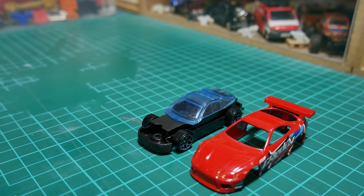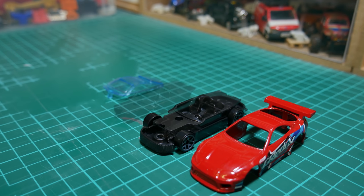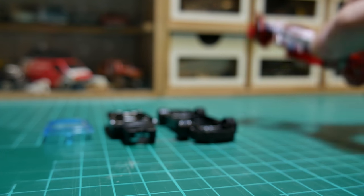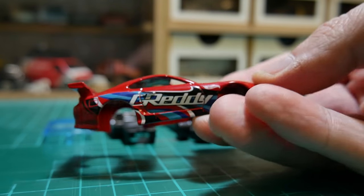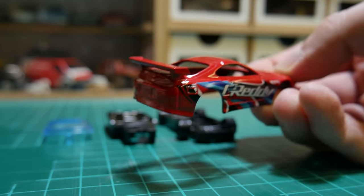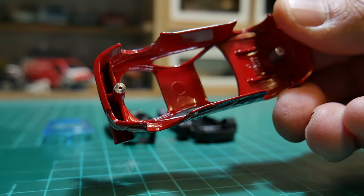If you don't know how to remove the bodies, there is another video on my channel if you want to take a look at that, so I won't repeat that process. And again when it comes to removing the paint, take another look at that video. But once we've taken it apart, it's a pretty standard, decently enough casting on the top.